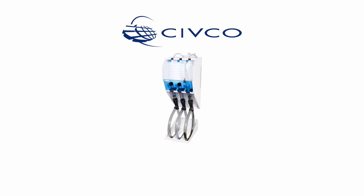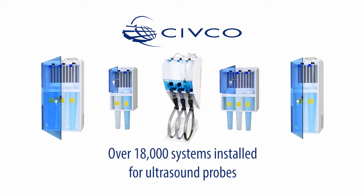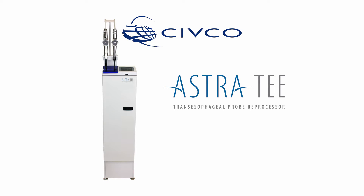For over 20 years, GUS Disinfection Soak Stations have been the leading manual high-level disinfection systems for ultrasound probes. Civco Medical Solutions is excited to introduce the latest in automated ultrasound probe reprocessing, the Astra TEE.